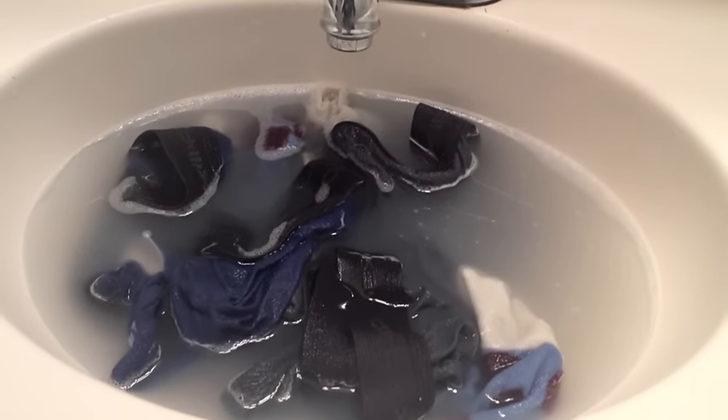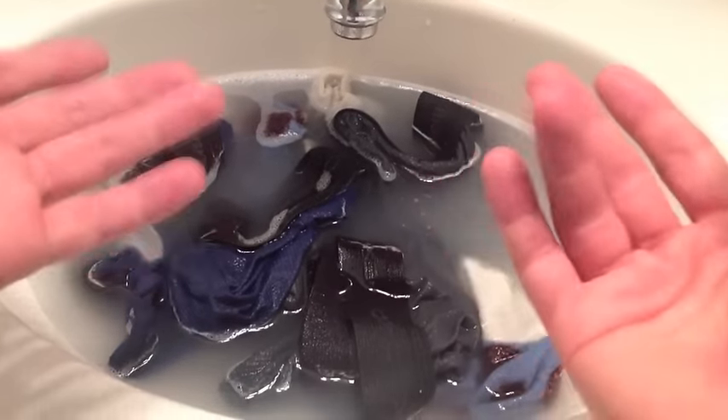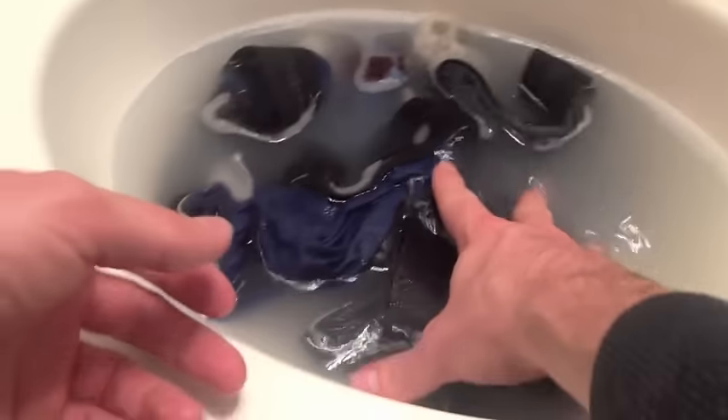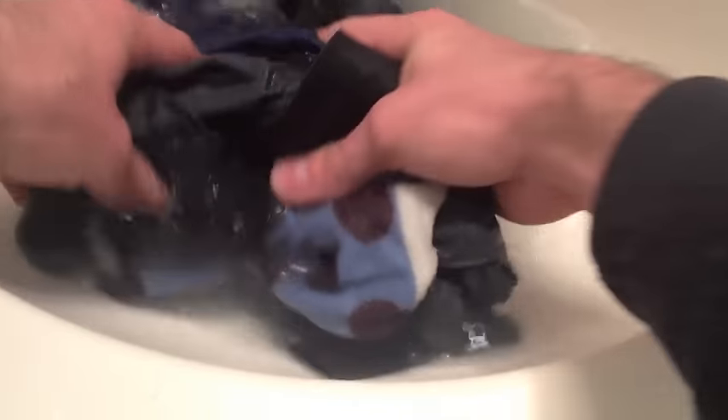This stuff has been soaking for 10 minutes. You can see how filthy my socks and underwear really are — just kidding, it's probably dye or something. Now I can just drain the sink a little bit, squeeze and wring all this stuff out to get rid of all the soap, and put it off to the side. Just wring all of that out. Now the soap is out of the sink and I can stop up the drain again.